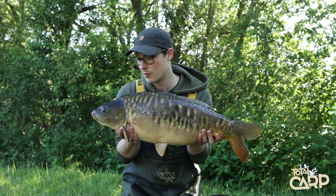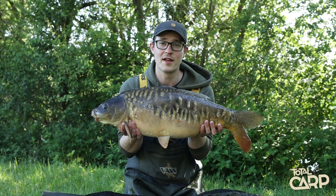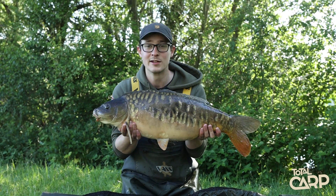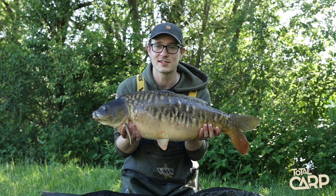Well there you go. So that's the beauty of fishing multiple rods on spot - usually where there's one there'll be many more. And he's a lovely little scaly carp as well, so well chuffed with him. So let's slip him back.